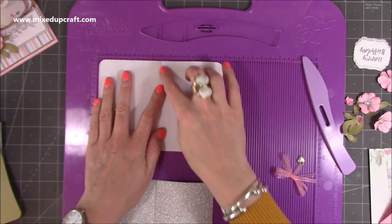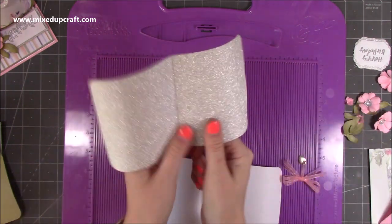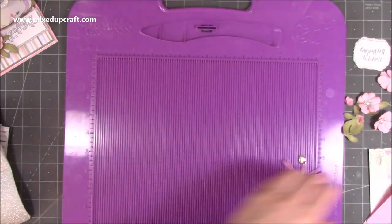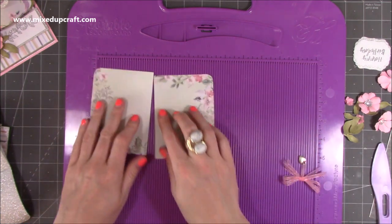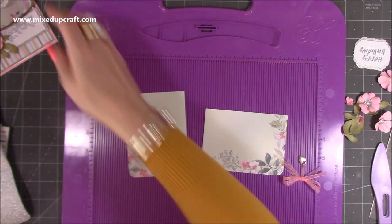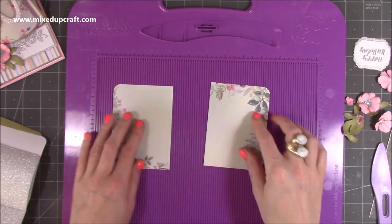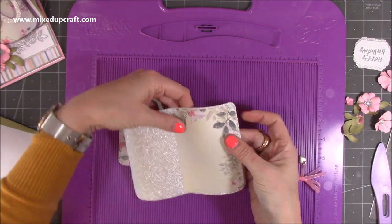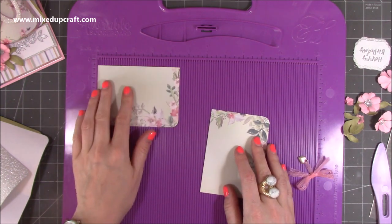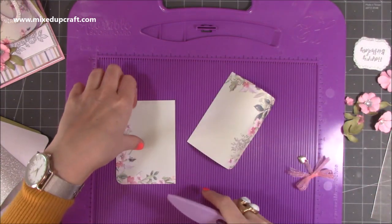On that one it's a funny measurement so I just shifted it along and scored through the middle. This one here you want to score at three and three eighths, which is the middle, then put a curve into it to start creating those book pages. With the pattern paper piece — otherwise yours would be six and a half by four and a half — I've done it in halves because I want this pattern around the bottom and more pattern there. If you've got paper with a really nice corner detail, just cut them down so each one is three and a quarter by four and a half, then pop that curve in them. I've rounded off all the corners as well.